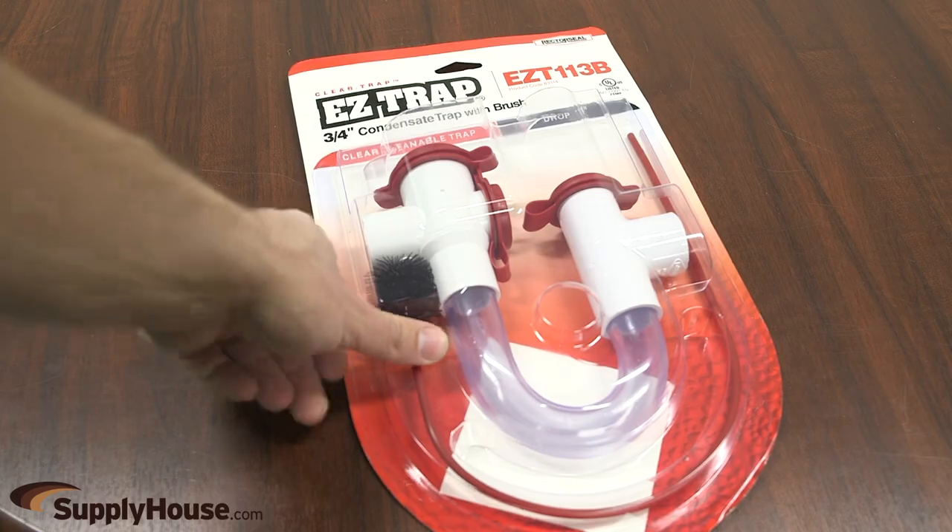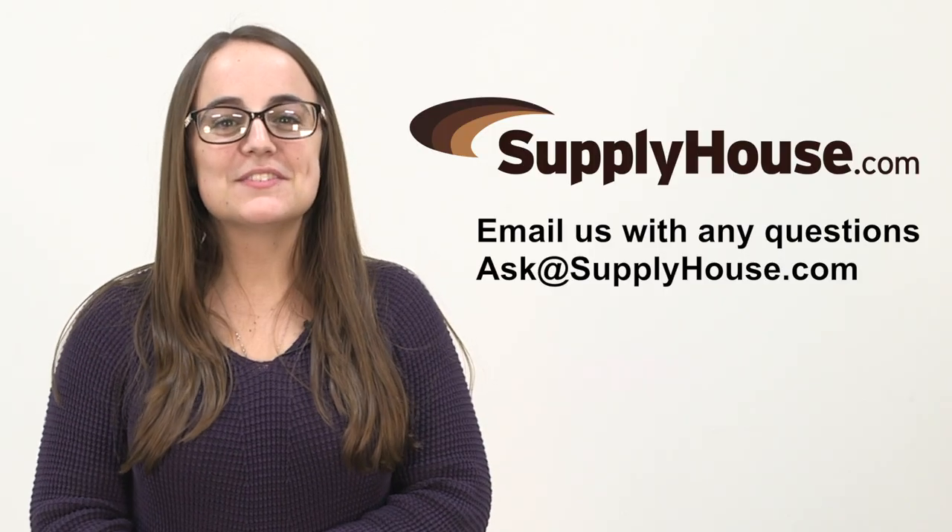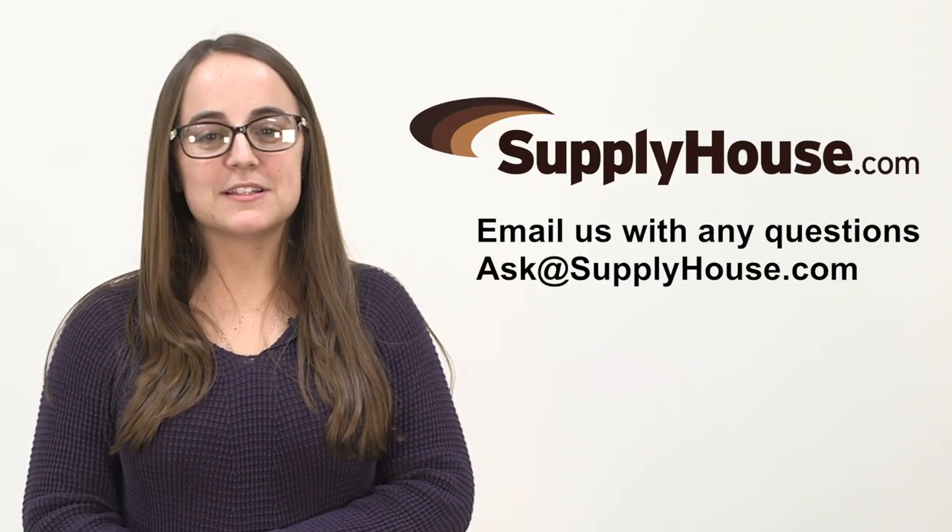All kits have the EZTRAP 2-year warranty. For more information, please visit the resources at SupplyHouse.com or email us with any questions.